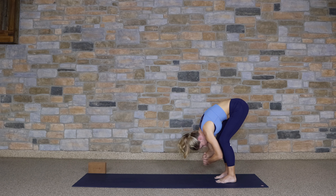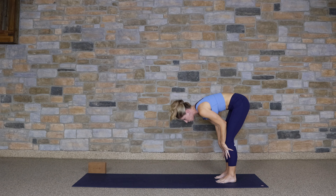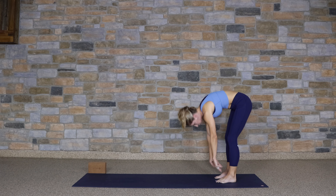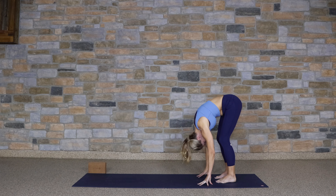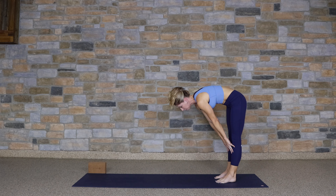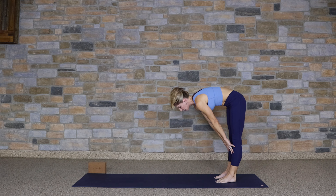Half lift. Take the hands to the shins. Gaze forward. Lengthen the back. Forward fold. Again, inhale, lengthen. Gentle movement. Exhale, fold.